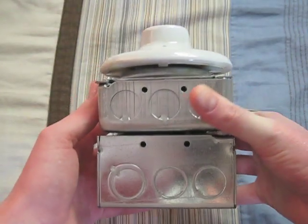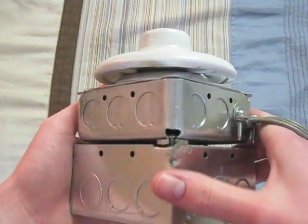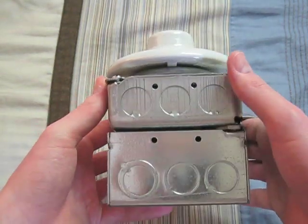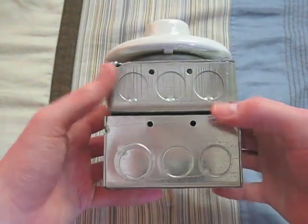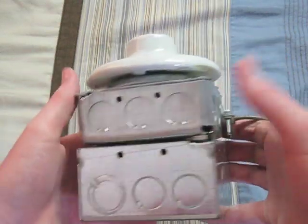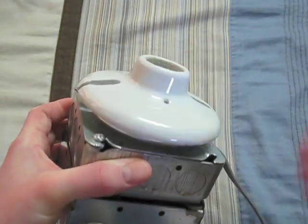Hello everybody, today I'm going to show you my homemade 70-watt high pressure sodium ballast box slash fixture. As you can see it is fairly simple, it's made out of a junction box and a junction box extension box thing, and then a plate that converts it so you can put on a socket.